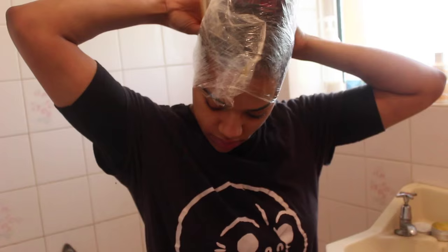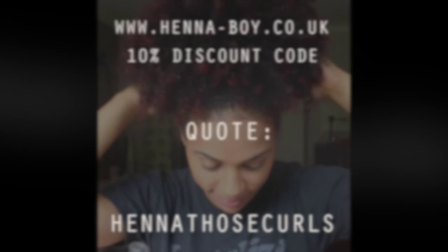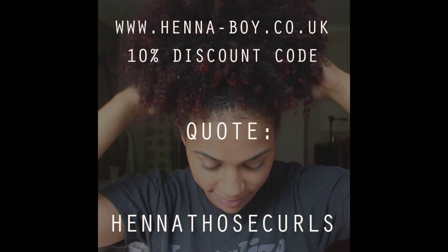After wrapping and washing out the conditioner after about two hours, I was left with my lovely red-tipped ends. Normally it takes about two days to oxidise and turn to its true red, but I was very happy with the results as I always am. Head over to hennaboy.co.uk and use the code 'henna those curls' to get a 10% discount — you can thank me later! I hope you enjoyed it, please rate, comment and subscribe.